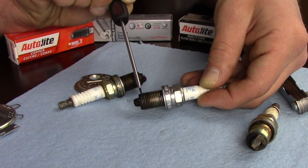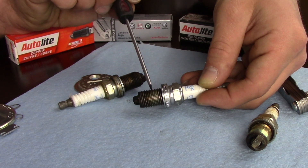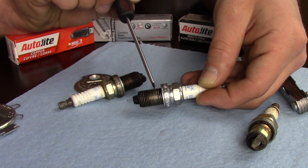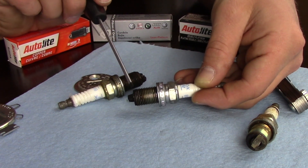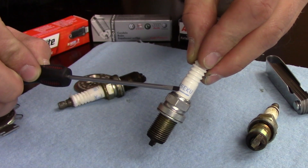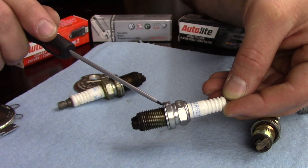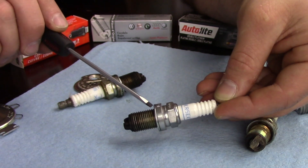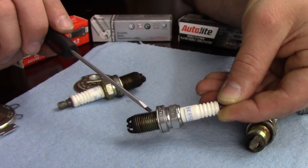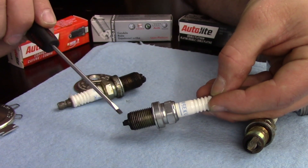Then we have the spark plug reach — the length of the threads, and how far into the cylinder head the spark plug goes. You can see the discoloration difference in these threads: really clean here, then it gets darker toward the electrode portion. If we don't have the right reach and aren't far enough into the cylinder, we won't get good combustion. If it's too far in, we can cause pre-ignition, really hard spark plugs to remove, or worst case, the piston or valve hitting the end of the spark plug. Next, the heat range is listed right on the side and is determined from the tip of the insulator to the sealing ring. A longer distance means a hotter plug; a shorter distance means a colder plug. Too hot risks pre-ignition; too cold and you'll foul the spark plug fast due to deposits building up.